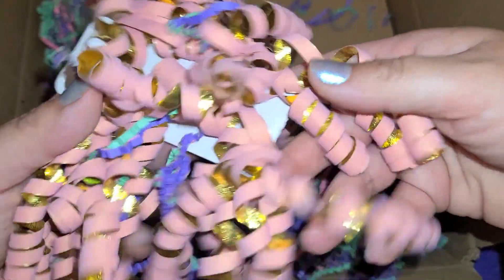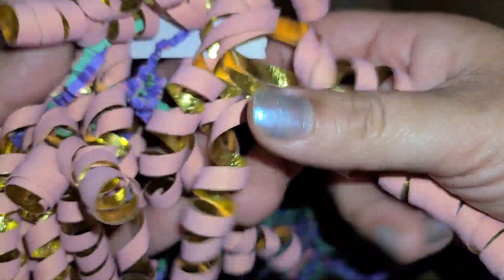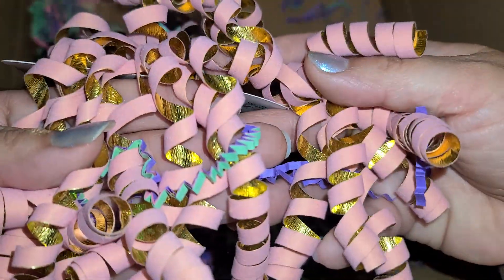And then we have this beautiful bow right here. It's like a velvety material — really really nice and full. It's this pretty blush color, not a bright pink, so I actually like that. And look at all that gold in there. That is very very pretty.